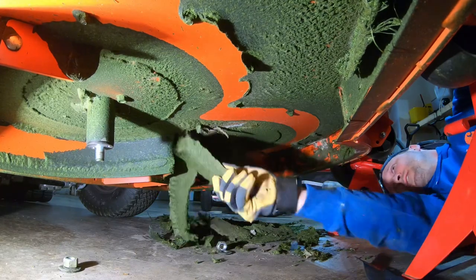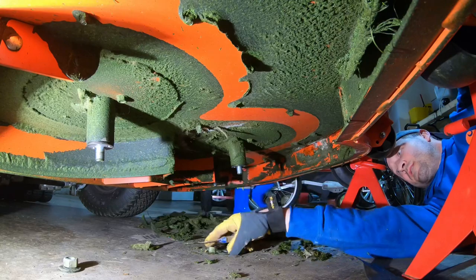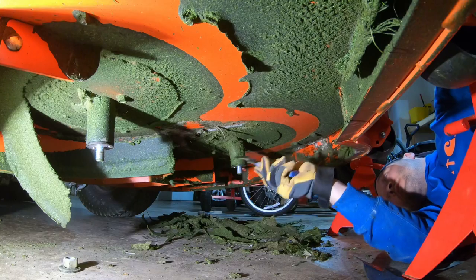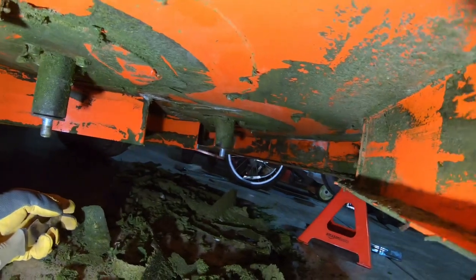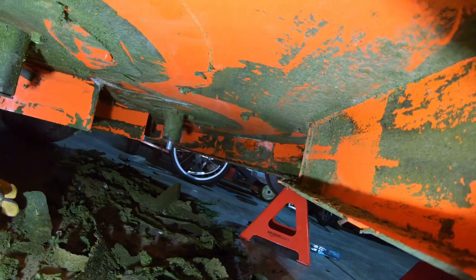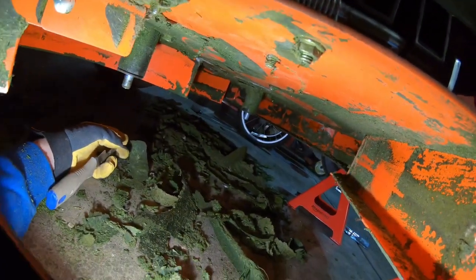Getting the grass off the mower. There's the finished scraping — what I'm going to have to do is take this deck off at some point and power wash it to get it really clean. But that's not bad right there, it's a good start.